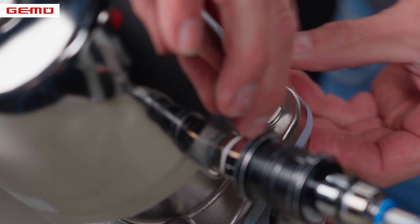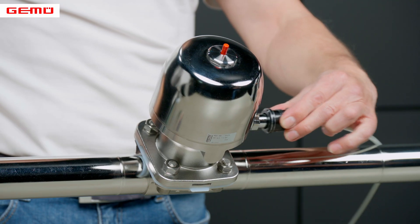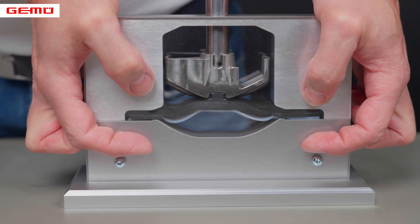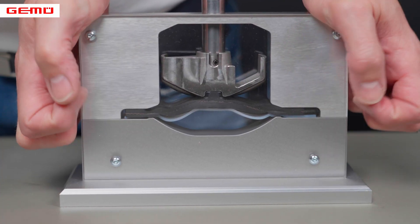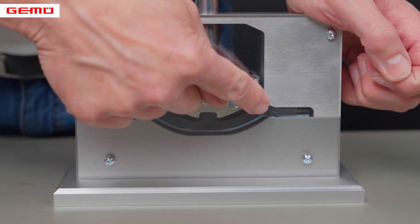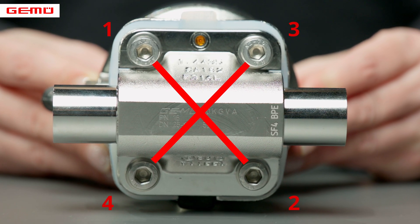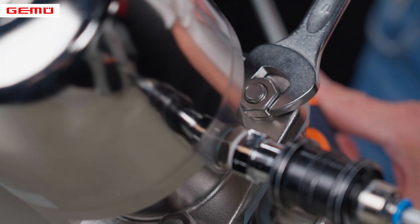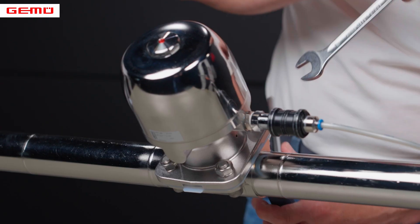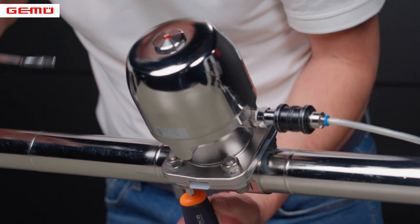The valve actuator must then be moved to the closed position. Manually operated actuators are moved to a half closed position. As the screws are not yet completely tightened, the diaphragm and actuator can center themselves on the valve body when the valve is closed and the diaphragm is placed under low stress. The screws are tightened evenly crosswise in several steps until the PTFE diaphragm face is flat and parallel to the valve body. This ensures correct assembly of the GIMU code 5M diaphragm.